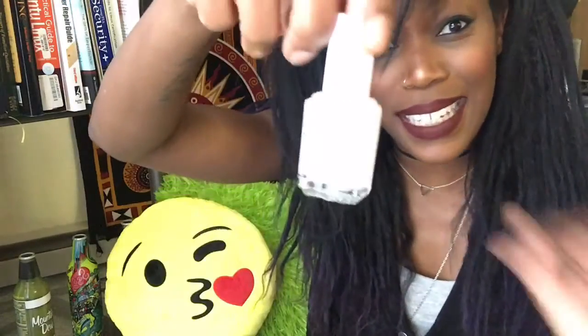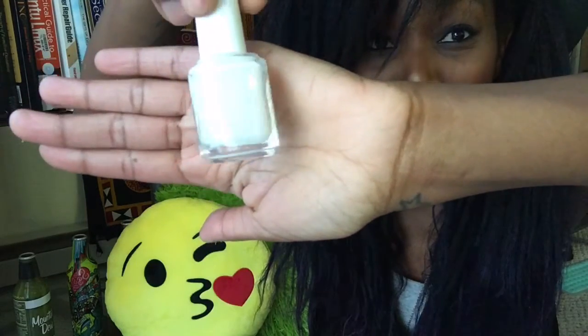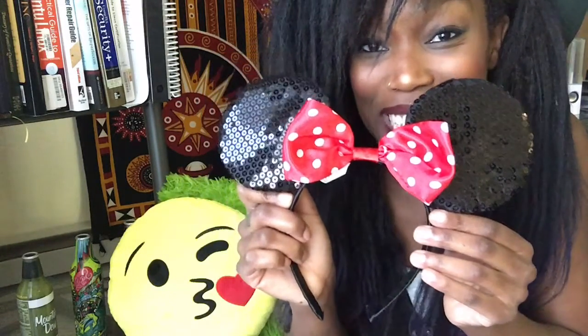Next thing inside is a nail polish from Essie — it's like a white, kind of cream color. Also inside the box are Minnie Mouse ears, and they are so cute and very sparkly. I do have a pair of Mickey Mouse ears from Disneyland but they're not sparkly, so these are my favorite so far. Let me try them on — hat is gone, there we go!